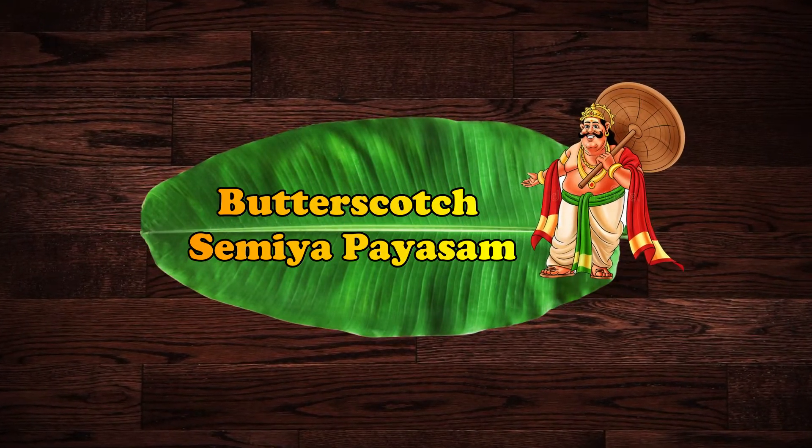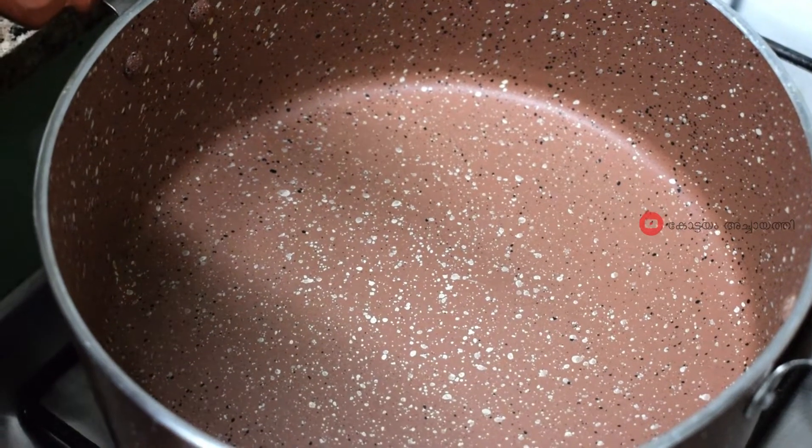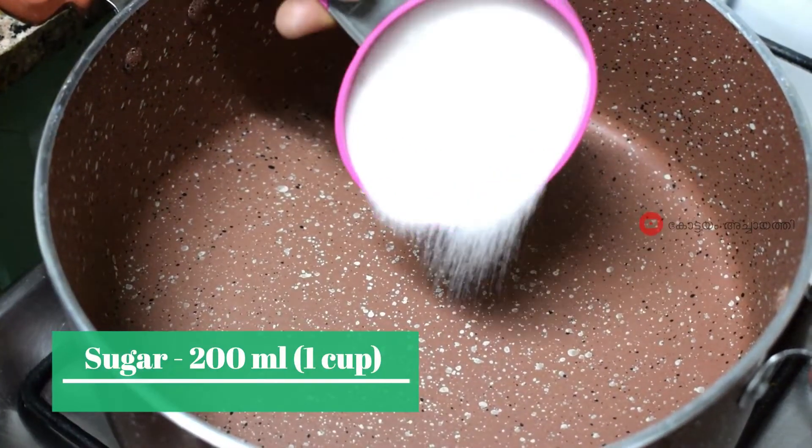Hello friends, we have some butterscotch and pie. Let's add a little sugar and melt. If I add 200 ml of sugar, we will melt the sugar.